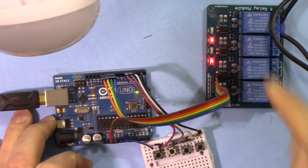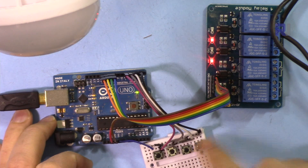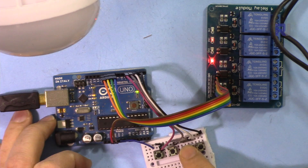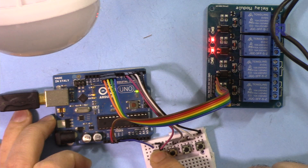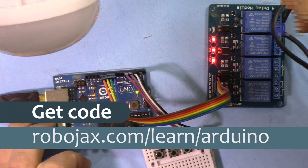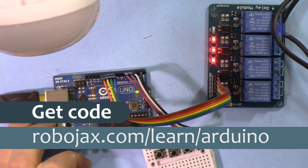We're going to see how we can turn on a four channel relay — either an AC or DC bulb — by pressing a push button to turn on, and pressing it again to turn off, or control any other channels. Welcome to an Arduino tutorial from Robojax. You can get the code for this by clicking the link below the video, which will take you to robojax.com/learn/arduino. Let's get started.